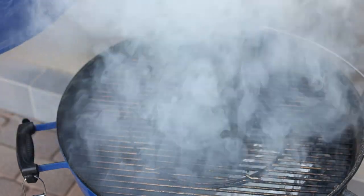Hey everyone, Brad Prose here from Chili's and Smoke. This video today is brought to you by Western Wood. They supplied me with some awesome wood chips because I am going to show you how to use wood chips effectively on a charcoal grill.